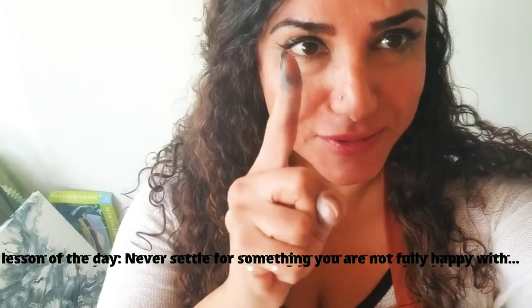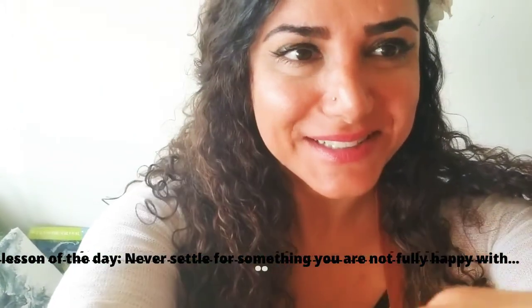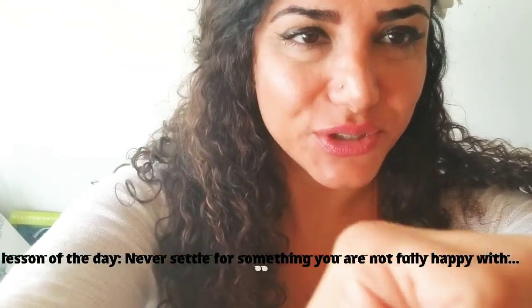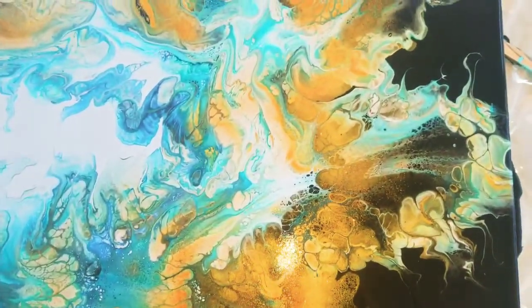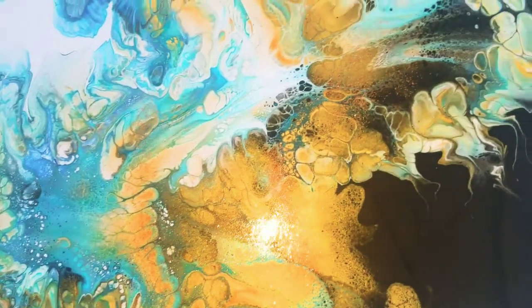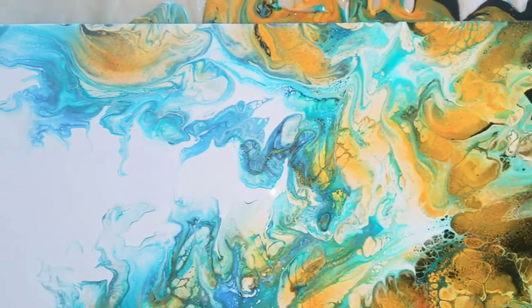I fiddled with it a lot — just to prove a point: if you don't like something, don't settle. Lesson of the day. I'm gonna turn it and show you a close-up. Here it is — look at all the sparkles!